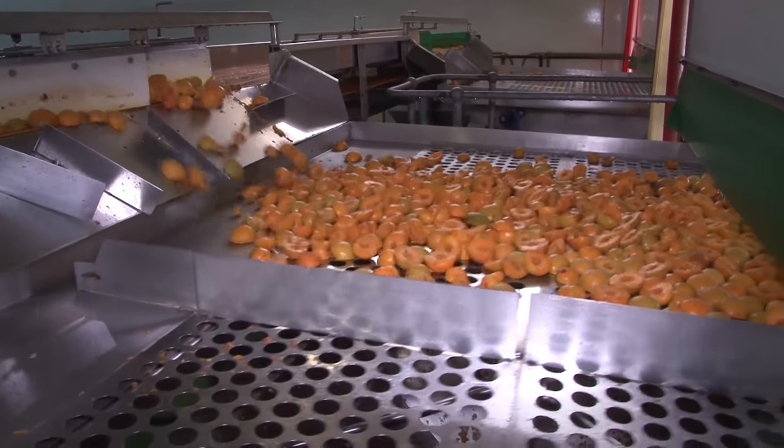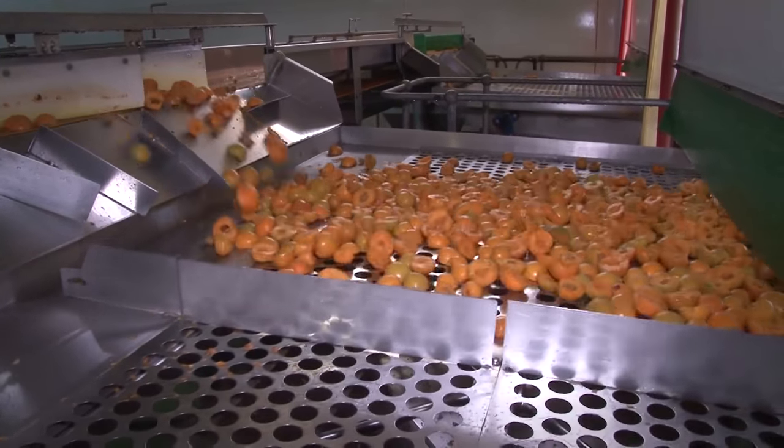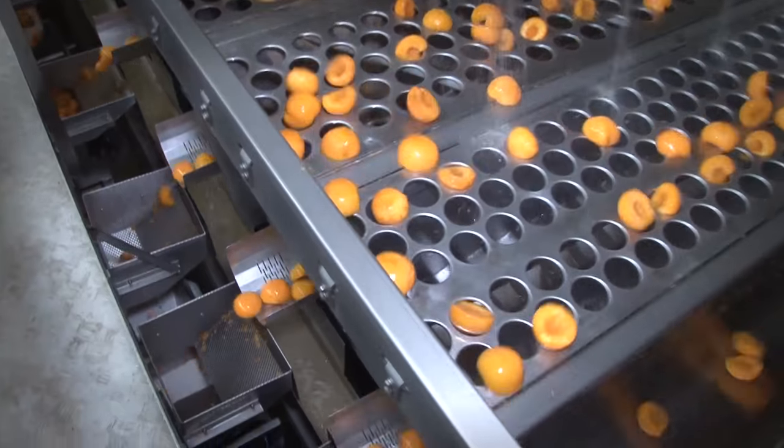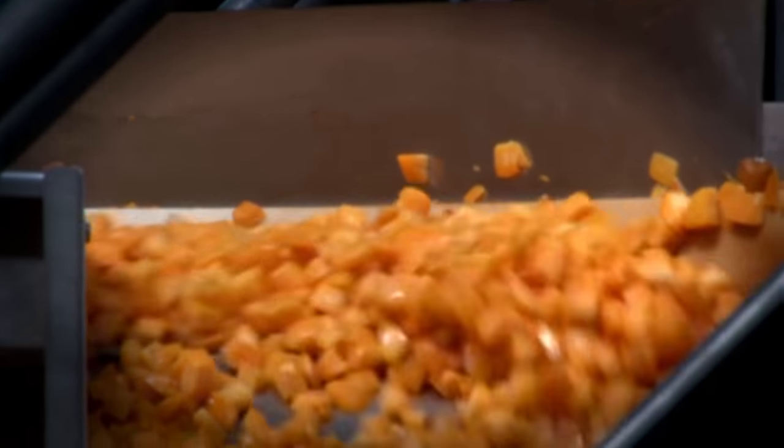As the peach halves pass along the production line the pips are removed and the peaches pass through a tunnel where the skin is removed. They are washed and checked for quality and moved to the dicing machine where they are cut into small square shapes.